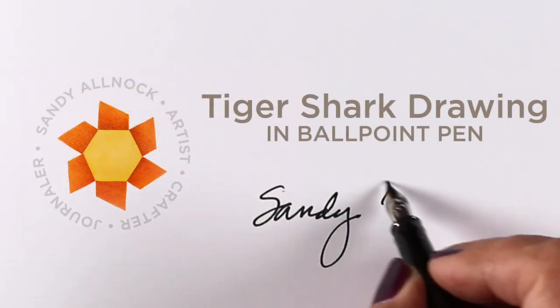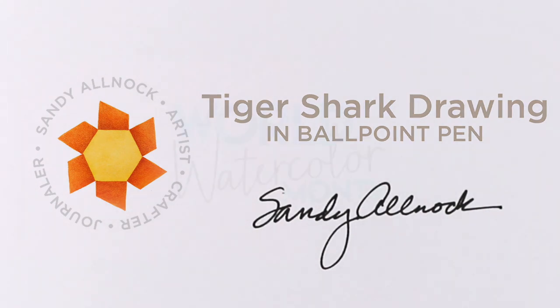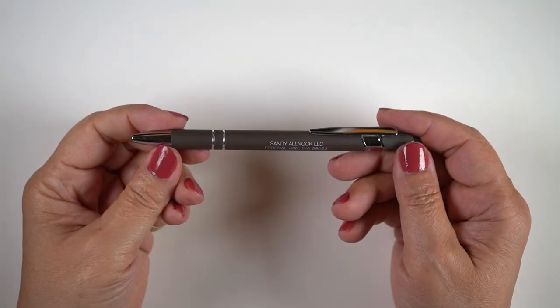Hello there, it's Sandy Alnach, and today I'm going to be drawing a shark in ballpoint pen. It's World Watercolor Month, but it's an underwater drawing, so I'm going to count it.